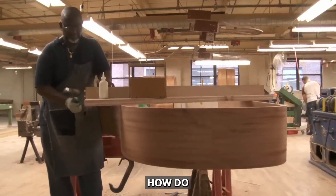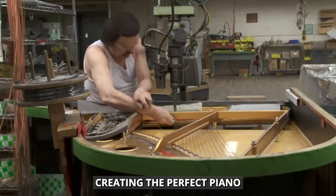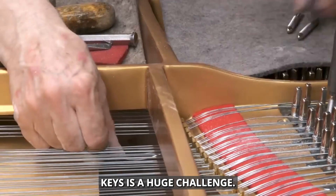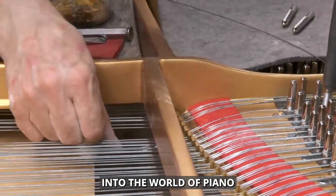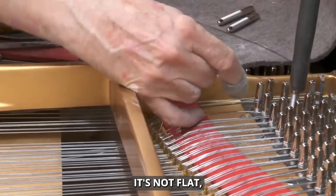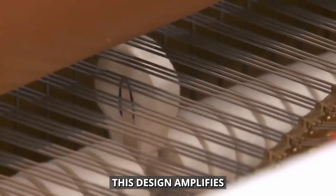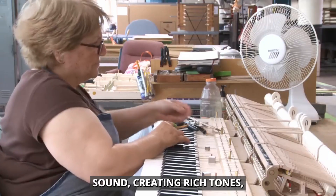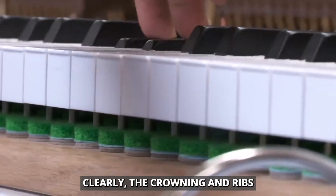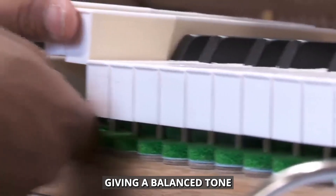How do piano makers ensure every note sounds perfect? Creating the perfect piano sound is a mix of art and science, but getting consistency across 88 keys is a huge challenge. The soundboard is the heart of the piano sound. It's not flat, but carefully shaped with a slight dome called crowning. This design amplifies sound, creating rich tones. Ribs glued underneath spread vibrations evenly, making sure every note rings out clearly. The crowning and ribs work together to spread sound energy, giving a balanced tone across the whole piano.